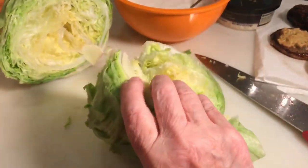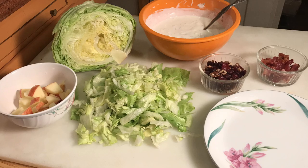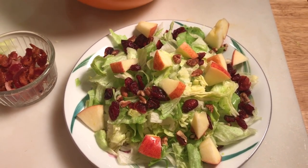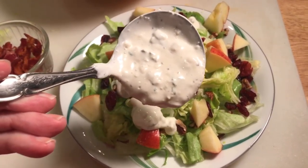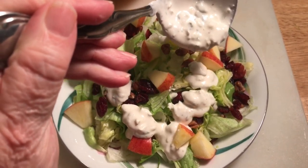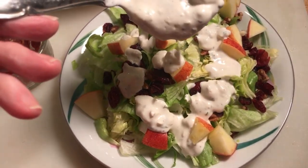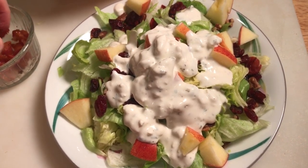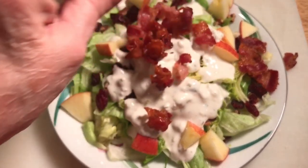I've cored my lettuce, cut it in half, and I'm not using it as a wedge — I'm just cutting my salad like it's going to be a tossed salad. I've got fresh apples in it, and then I've added some cranberries and pecans. Then all I have to do is put the dressing on — that looks really good. Then the bacon on top, that's the icing on the salad, so to speak.